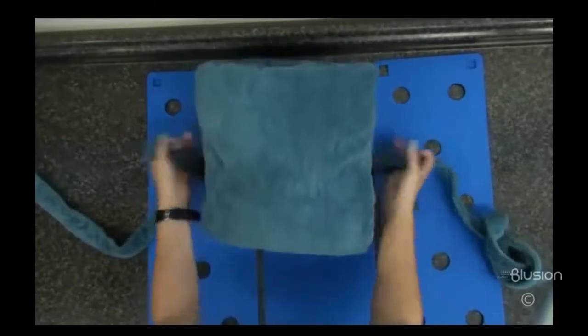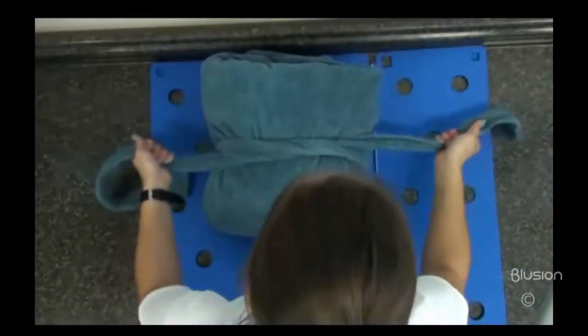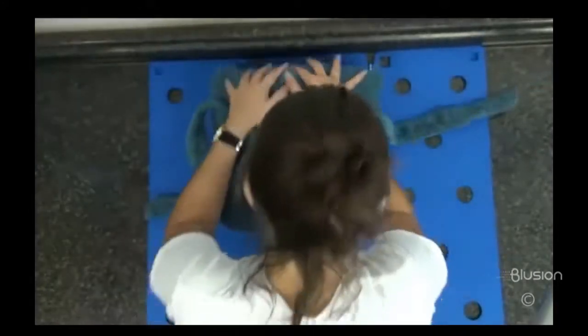If the back robe tie is included with the robe, leave the folded robe in the center of the tie. Wrap over the robe like you would a present and then wrap any remaining length under the new tie.